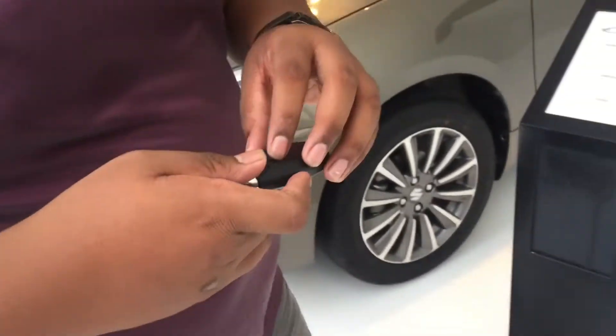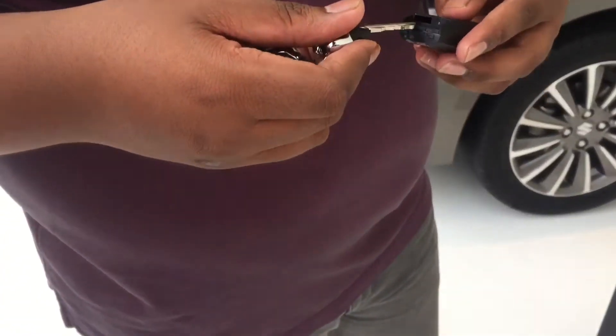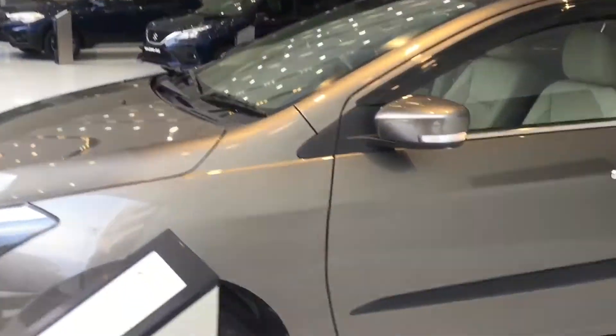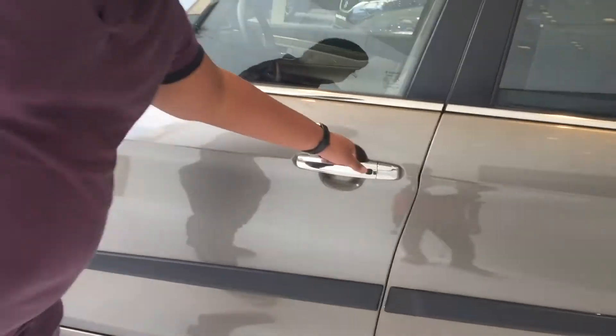Here is the key fob — by removing the cover you get the key itself. You can unlock the vehicle via the key fob, and also with the help of the ripple sensors on the door.